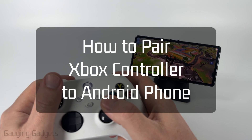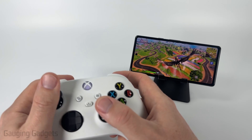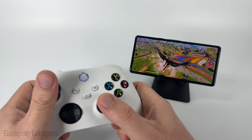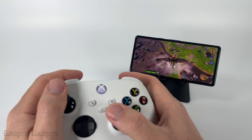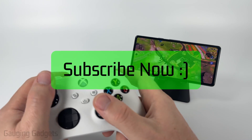How to connect an Xbox controller to an Android phone. In this video I'm going to show you how to pair your Xbox controller using Bluetooth to any Android phone, so you can use it to play games. If this video helps you, please consider giving it a like and subscribe to my channel.